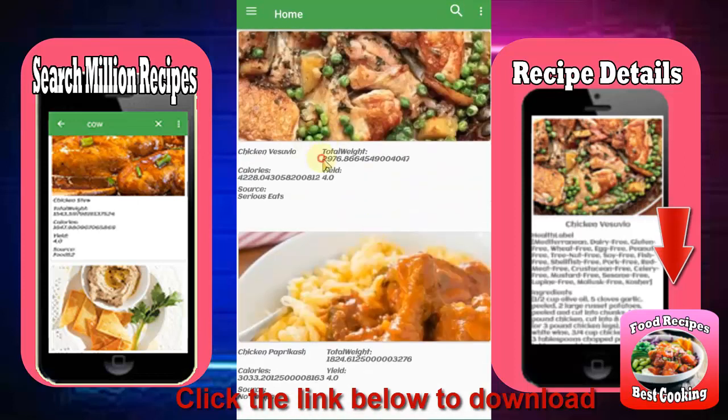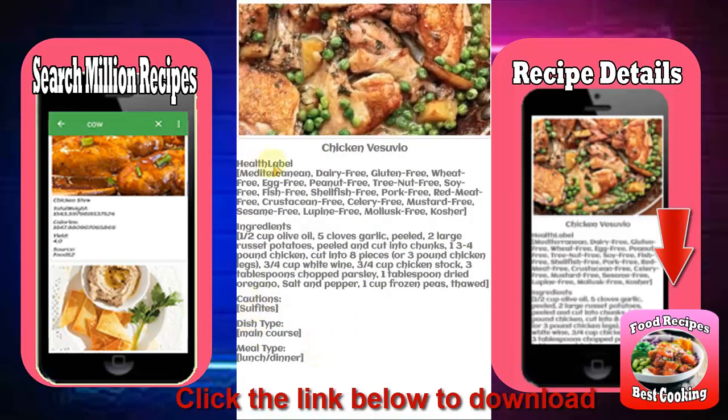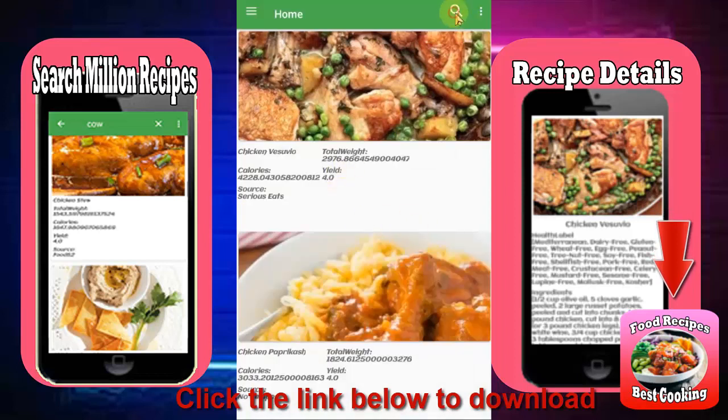Learn something new. Browse ideas and new inspiration whatever the season. Don't know how to use up those winter root vegetables? Planning your menu for Christmas, Easter, or Mother's Day? Cook from recipes all written with step-by-step instructions.